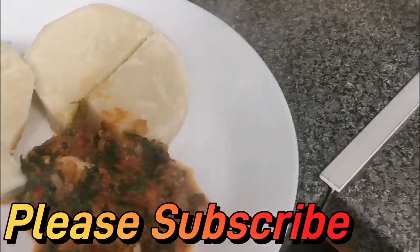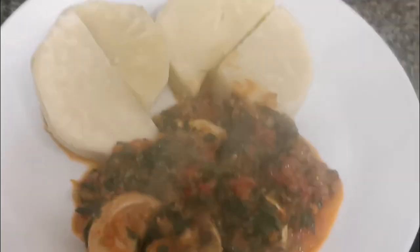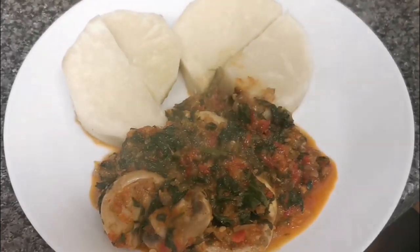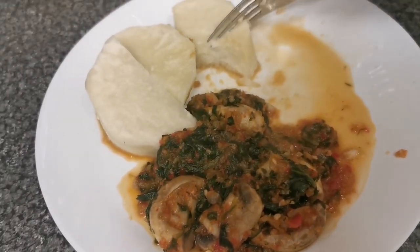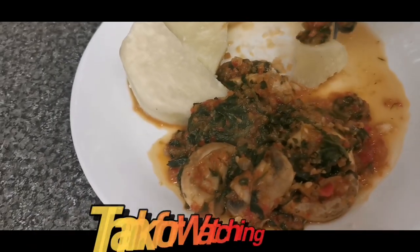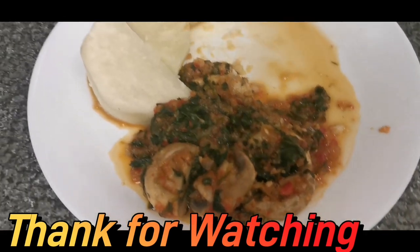It still tasted nice even though there was no salt or any form of seasoning. I hope you try this at home — I'm sure you will like it. Thank you so much for watching this video. Please like, share, and subscribe to this channel. Have a nice day, join me in eating, see you next time, bye for now!